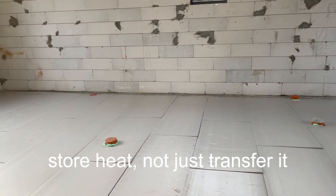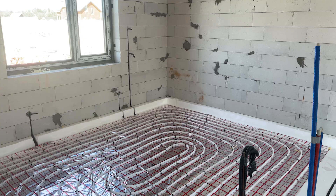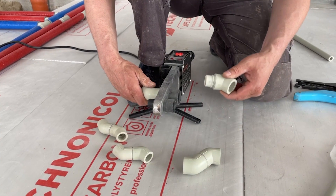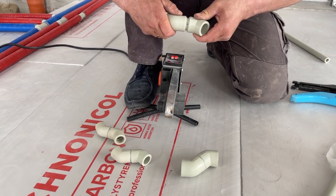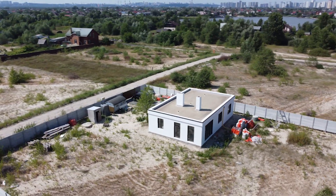The heat stays where I want it — inside the house. Inside the slab, I installed both underfloor heating pipes and electric heating cable. This way, I can heat it using hot water, electricity, or even solar power depending on the season and the energy source available.